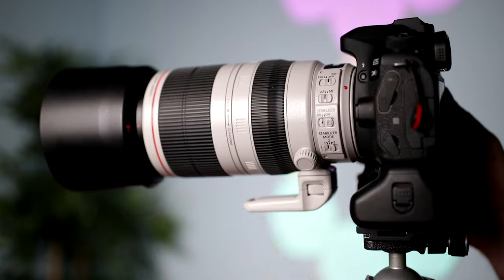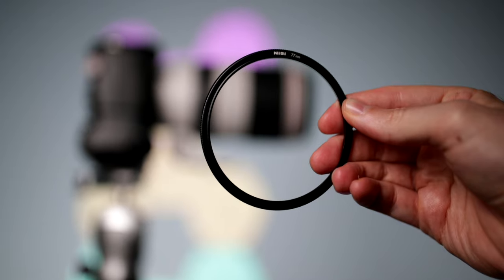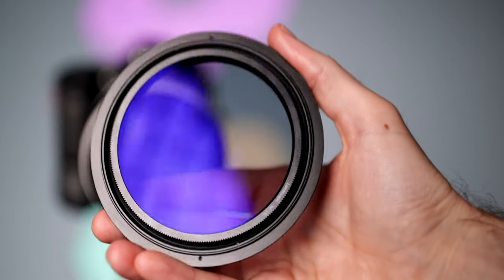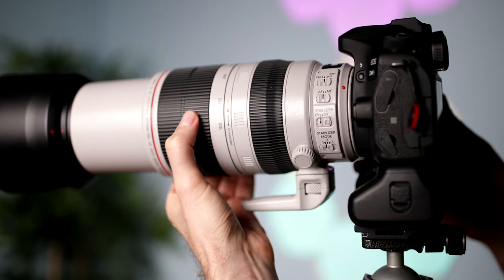It features internal focusing, so the lens doesn't extend. The focus limiter helps achieve faster autofocus when focusing on subjects that are further away than 3 meters. It comes with a 77mm filter thread, so you can attach all kinds of filters — I've mainly been using it with a circular polarizer from Nisi. The zoom ring is very easy to rotate, turns very smoothly, and has a rotation of 100 degrees.